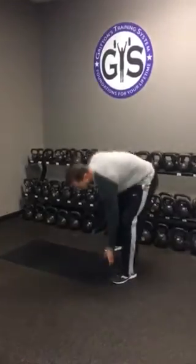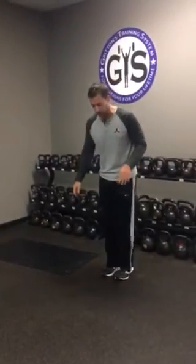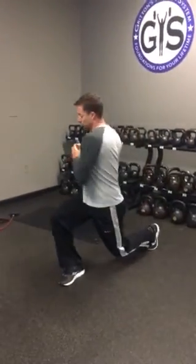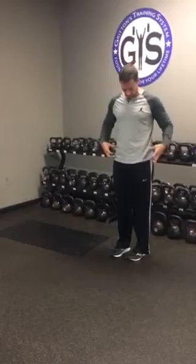You'll do all three of those either three or four rounds, then move to the second set. Your first one is a lunge with a twist. If you have a medicine ball or a weight you want to hold, that would make it more challenging. You're going to step forward and rotate — think about rotating from your hips. Step forward and rotate; it's two separate movements.